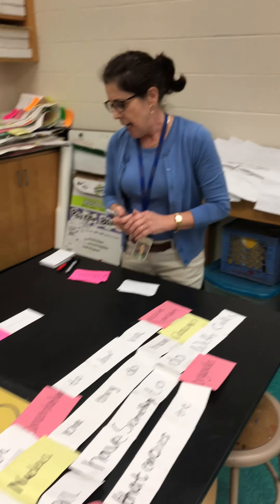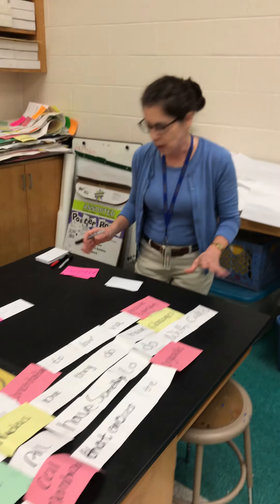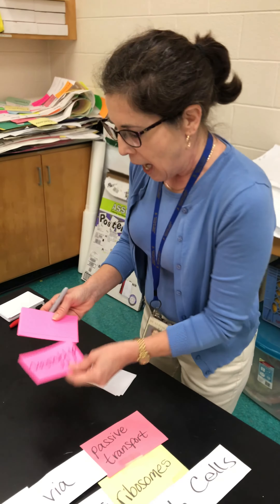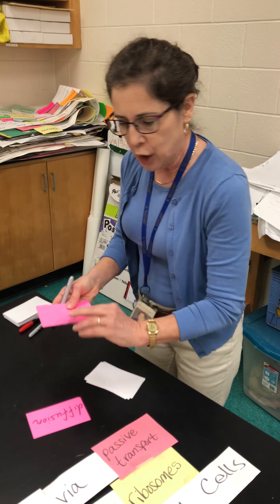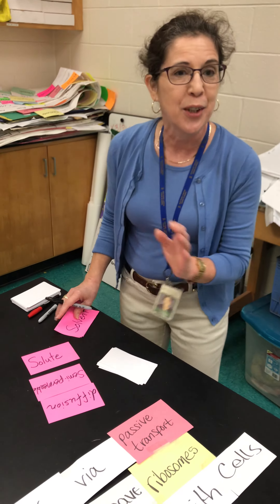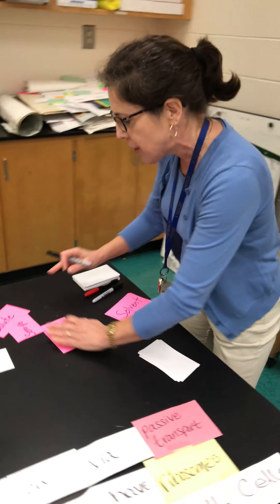It gets them interacting with some different tactile things, and then you have something to display afterwards. You'll give your students three terms on a colored index card. It doesn't have to be neon, but I have some neon. I already filled mine in today, so I've given them three cards.